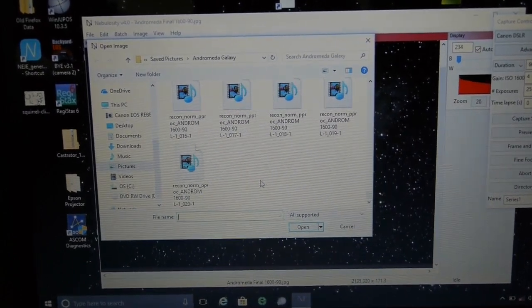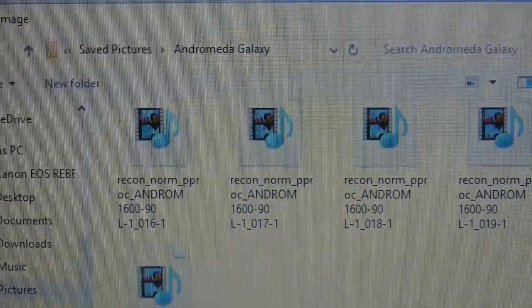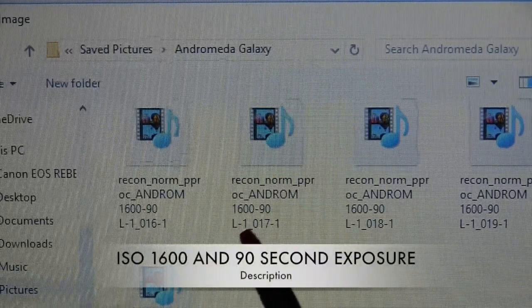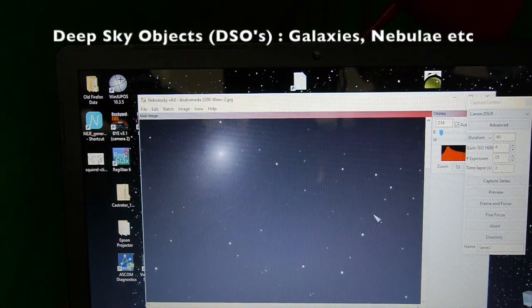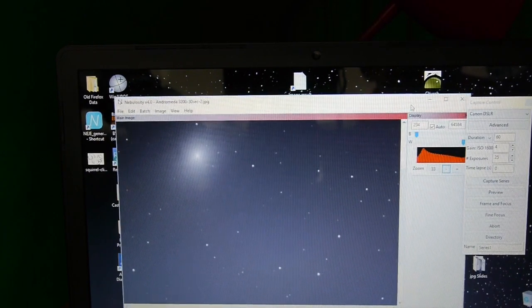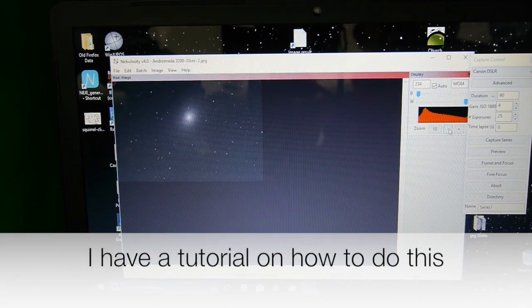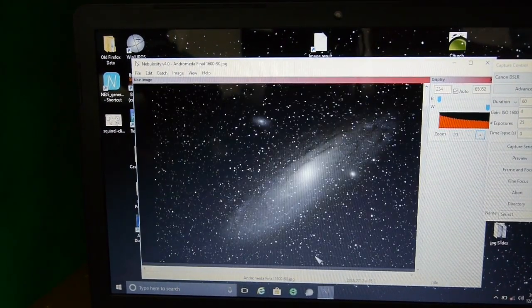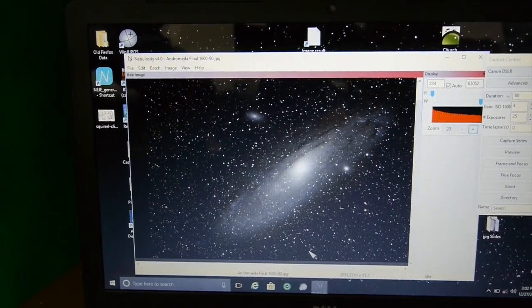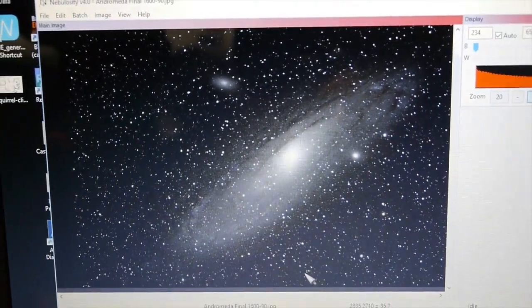When you first take the exposures, you'll look at them and you might think: this is disappointing — it kind of looks like just a blob of light. There's an example of what you see in one of those exposures — that's the Andromeda Galaxy right there. But after the computer stacks those images and renders that final image, the result can be quite amazing. And this is my final image that I was able to produce. It certainly is a great time to be an amateur backyard astronomer.